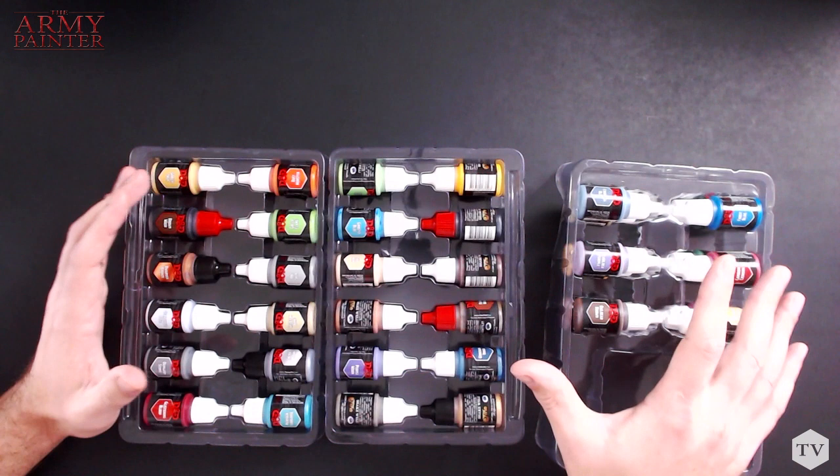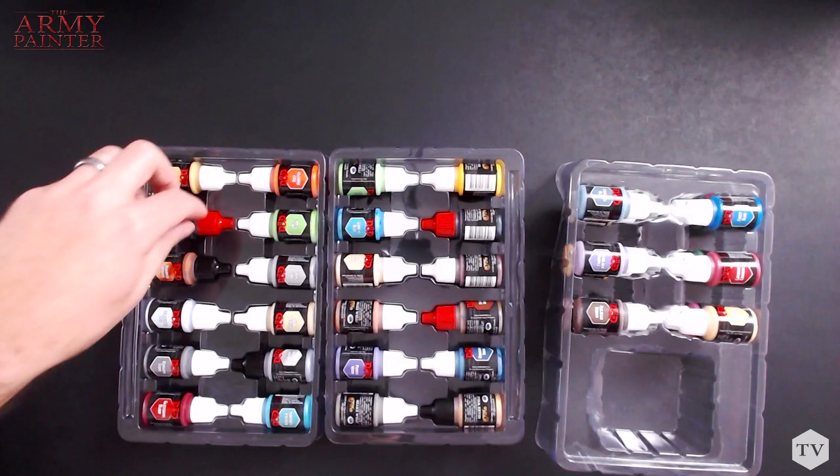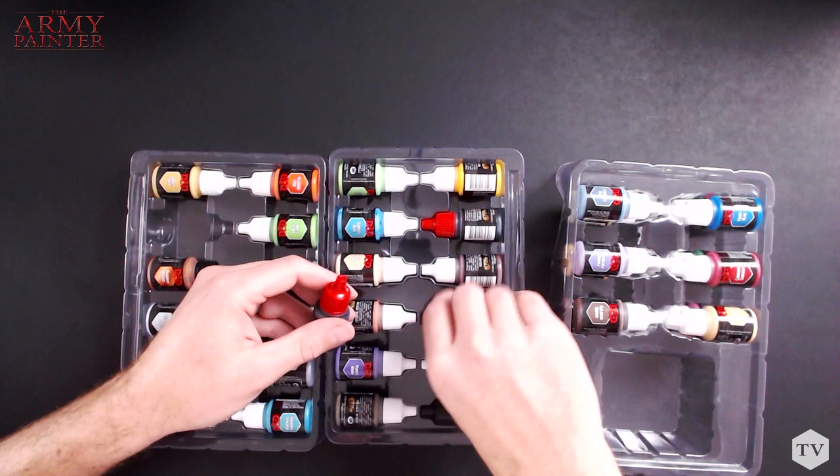What I find so cool about this set is that our paint designer actually spent months pouring through the Monster Manual to pick and pull colors from the Army Painter War Paints lineup that perfectly match the Dungeons & Dragons universe. While most of the paints here can be found in the Army Painter War Paints line, we actually created four unique colors that you can only get in this box set — we'll get to those in a minute.